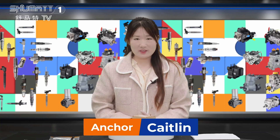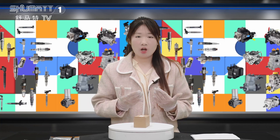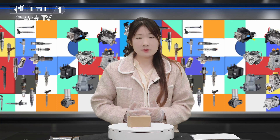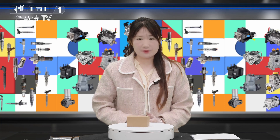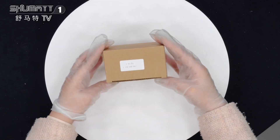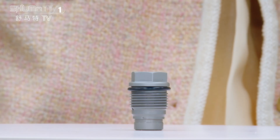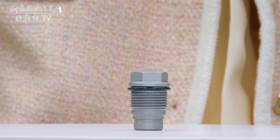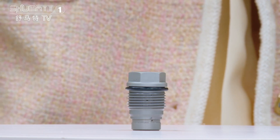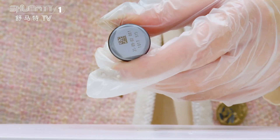Hi everyone, welcome to our channel. This is Katie from Shenzhen Shumat. We specialize in Common Rail diesel parts. Today I will show you our Common Rail pressure limiting valve. This is the packing we support — customized service, part number 1110010017, Common Rail pressure limiting valve. China manufacturer reference F00000741. Let's see some details.